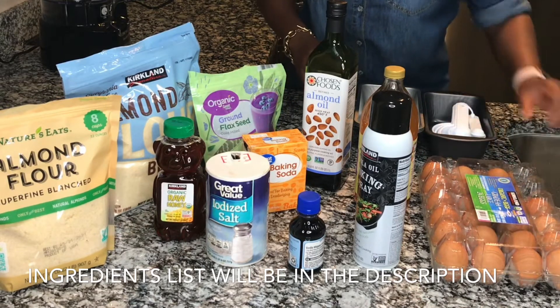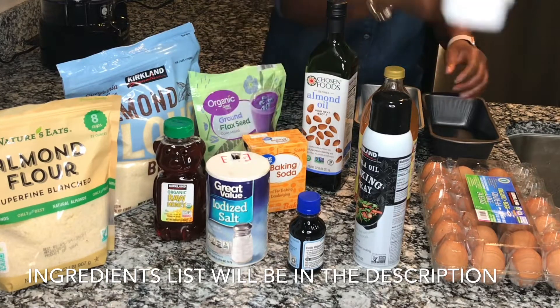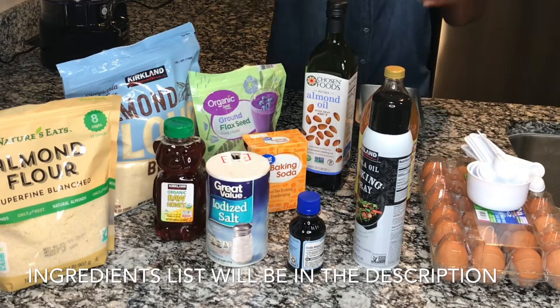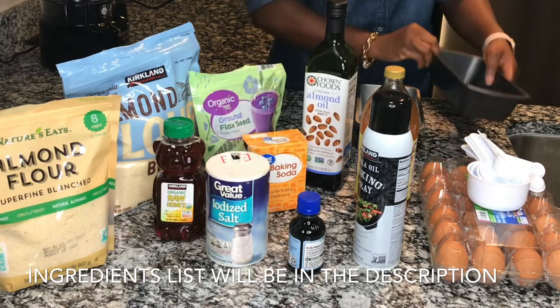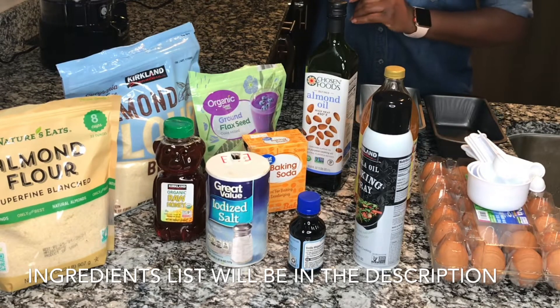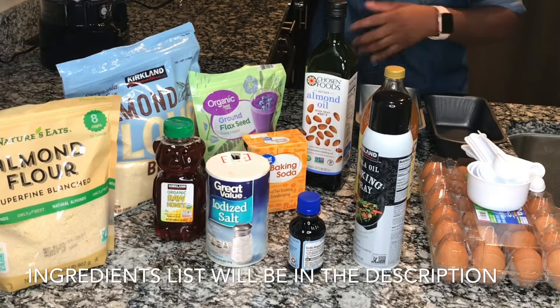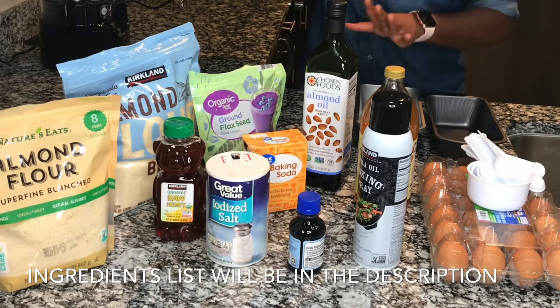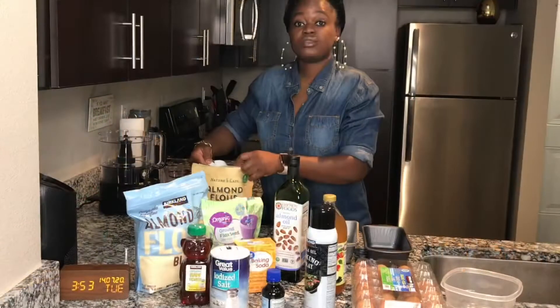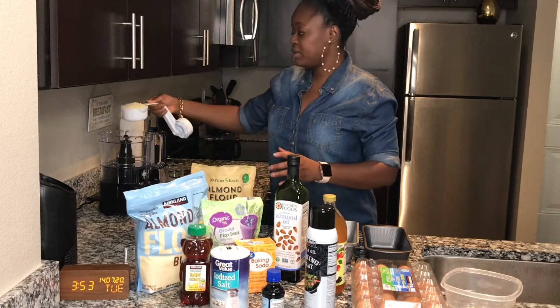We also have organic eggs — I'm going for mostly organic items to keep things healthy. You'll need a bowl to break the eggs into, measuring spoons, a measuring bowl, a baking pan, and a food processor or blender to mix everything together.